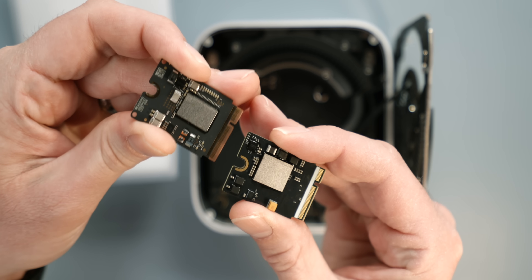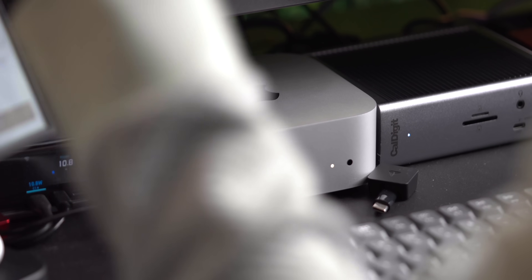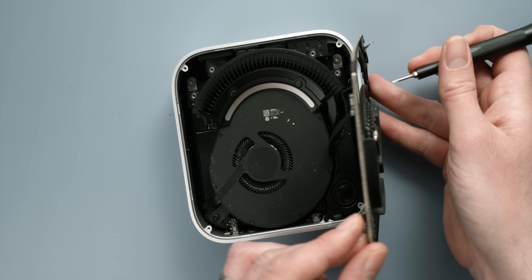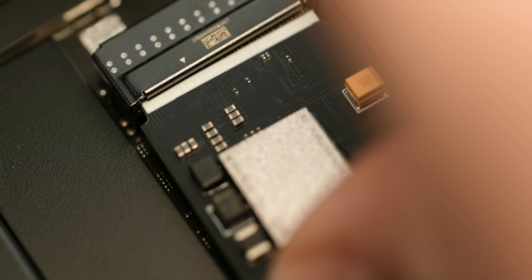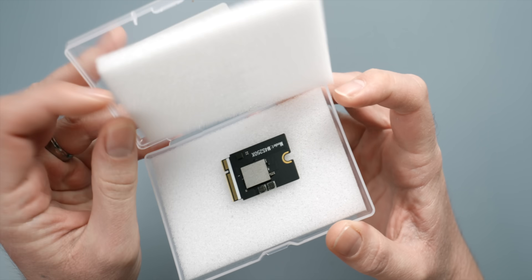I've seen a few advertisements for third-party storage upgrades for the M4 Mac Mini. A few years ago this would have been a massive undertaking, but on the current generation of desktop Macs, for those brave enough to pry them open, the storage card is actually removable and replaceable. The only issue is that Apple won't sell you larger SSDs — only like-for-like replacements of the model you've purchased. This is where third parties like m4 SSD come in.